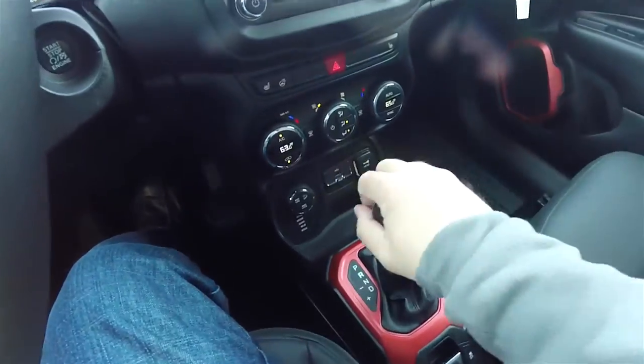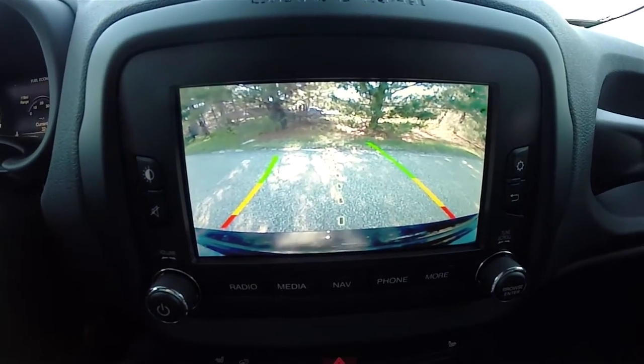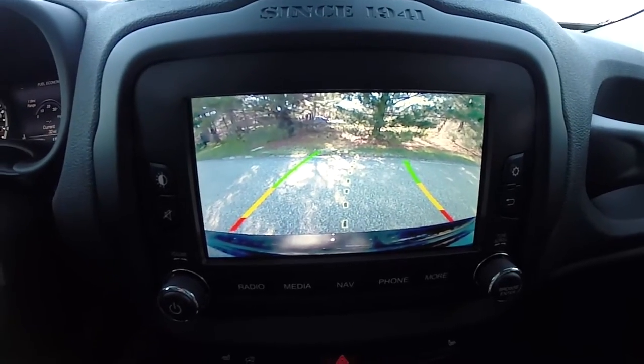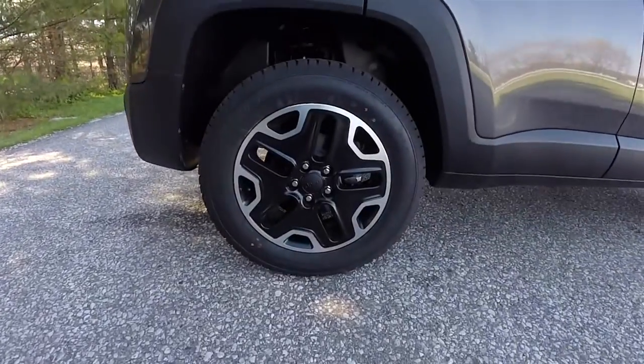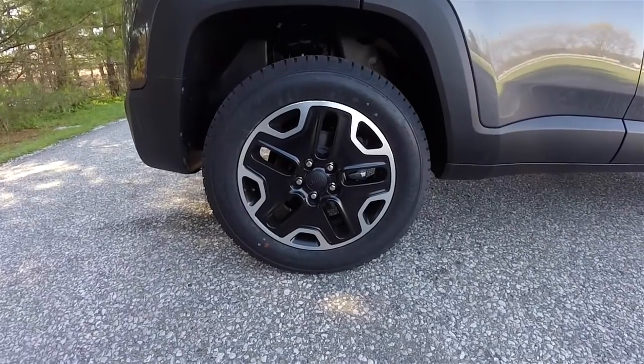This vehicle is equipped with a Parkview backup camera which activates in reverse and has active guidance lines. It also rides on 17-inch painted aluminum wheels on 215-65R17 all-terrain tires.